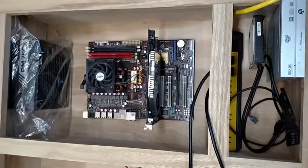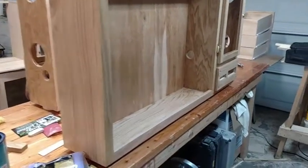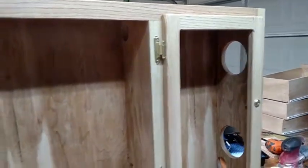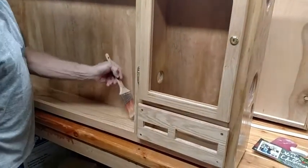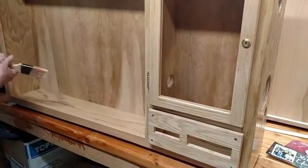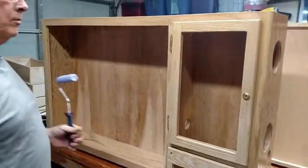Obviously that's not the board or processor that we're using — these are just mock-up ones. But still, you get the idea.